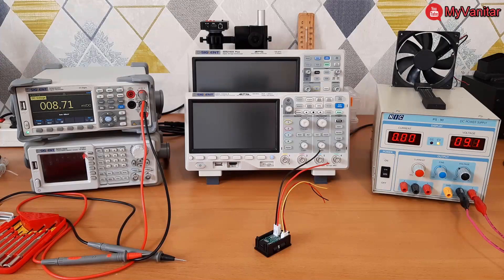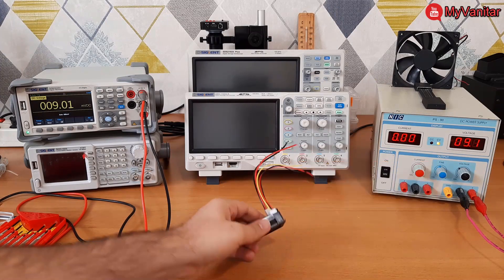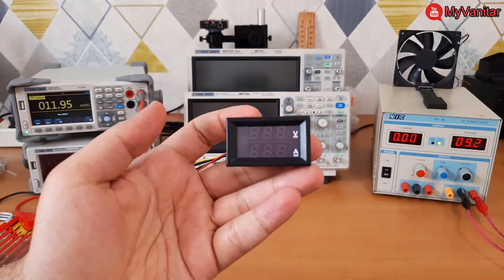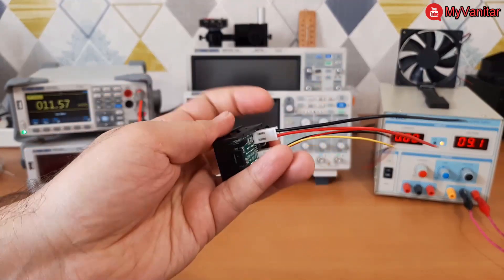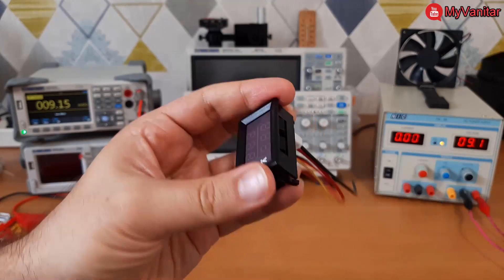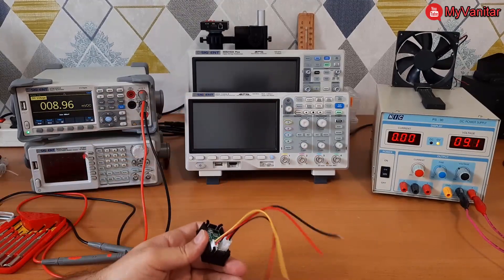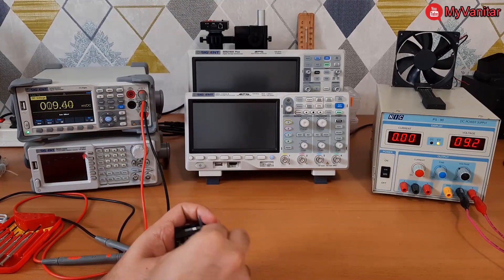Hi friends, in this video I'm going to review the panel mount VC-288 voltmeter ammeter. This is the front view and this is the backside of the panel — you can see the SMD components and connection wires. The first thing I'm going to do is take off this black plastic cover.